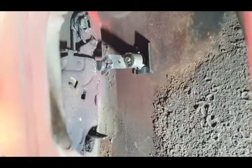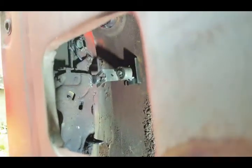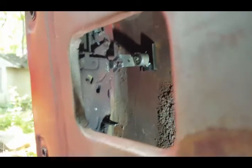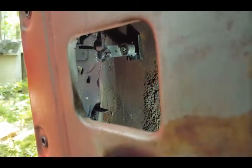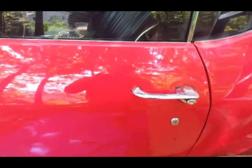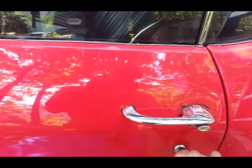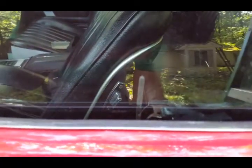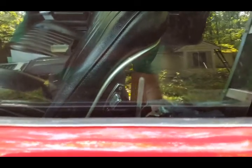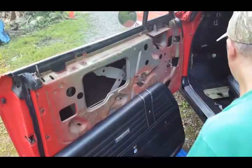I'll make sure that's in there properly. Everything's in there nice and tight and perfectly lined up. Now let me make sure this works before I put the panel back on. Let's shut this and see if I can lock and unlock it. Perfect — see the bar inside there going up and down. It worked, so now I can put it all back together.